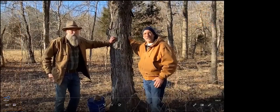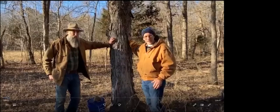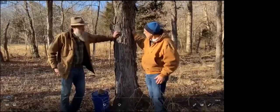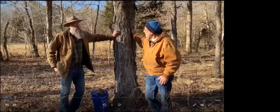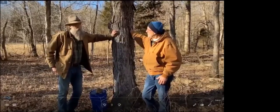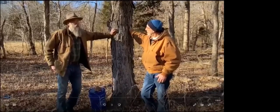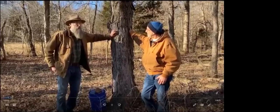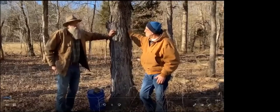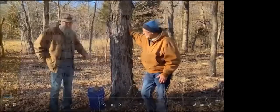I'm Patrick Byers, Horticulture Field Specialist with University of Missouri Extension. I'm excited to be here with my friend Henry Whitener to learn about home maple syrup production. Henry, tell us about why you're interested in maple syrup and how long you've been doing this. I've been doing it for about five years. My interest is it makes good Christmas presents, I give it to friends, my kids and grandkids like it, and I just like doing it — it gets me out of the house in the wintertime.